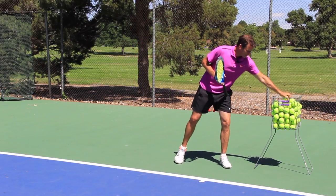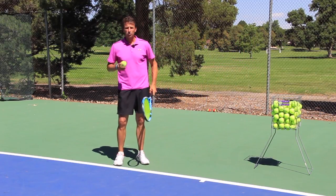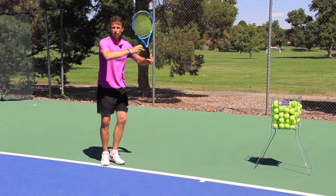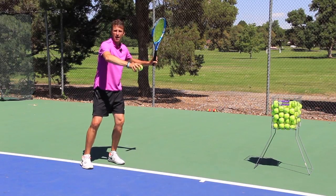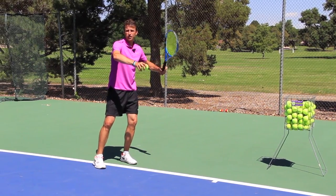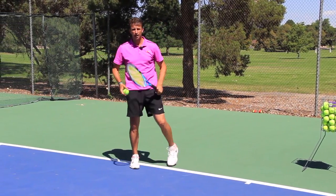The first thing to consider is that you want to use the drop shot when you get your opponent in a defensive position. You're in a position where you can make it look like you're going to really go after the forehand and hit an offensive forehand, and at the last moment you change your grip to a continental grip and hit that drop shot.